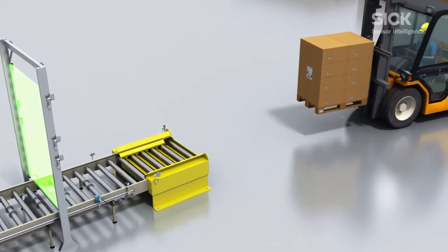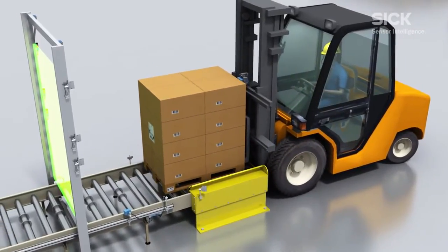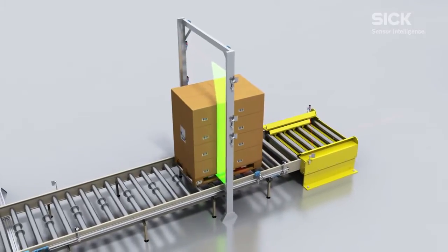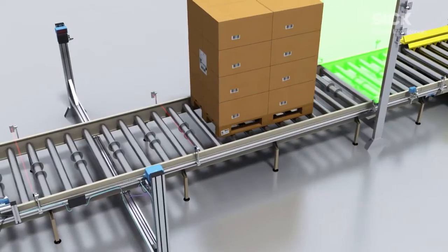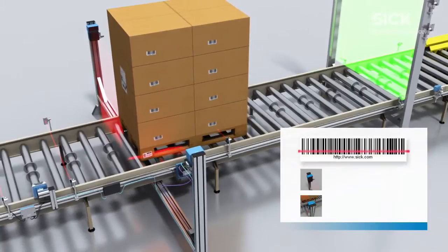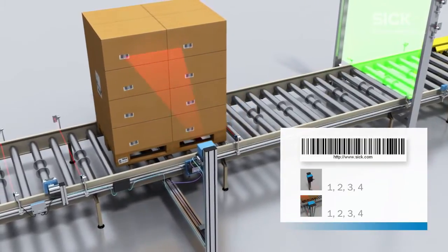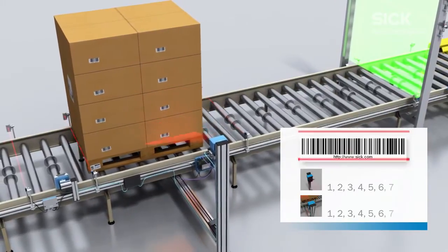The flexible output format of the sensor enables the contents of the barcode to be transferred to the control in any form required. The individual load units are detected and assigned to the loading equipment during the subsequent page reading process using CLV690 barcode scanners with an oscillating mirror. The CLV690 can reliably read even badly damaged codes thanks to the SmartPlus decoder.